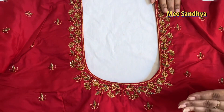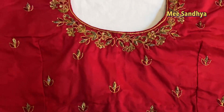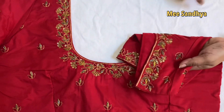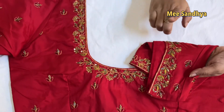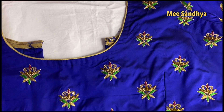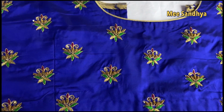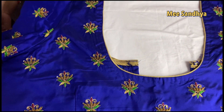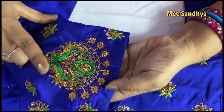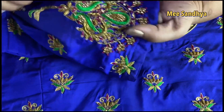Simple mango design with zardosi work, all-over booties on the body, and border on the hands. The border elevates the plain blouse. You can take a plain blouse and add this all-over design. On the hands, peacock design is done in pink color work — peacocks look very beautiful and full.